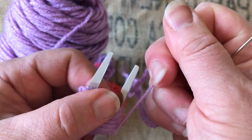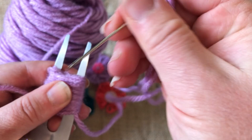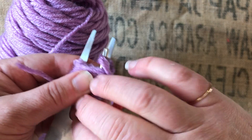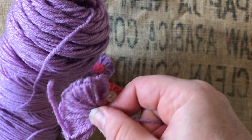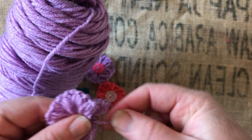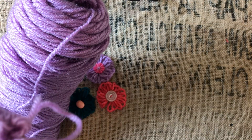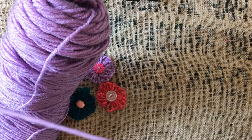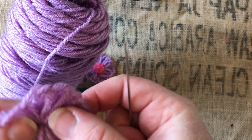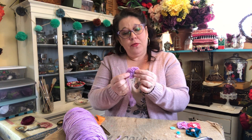You're going to start gathering it — be careful not to do it too tight because you don't want to break your yarn. Then you're going to take the needle again and go through. At this point you can pull this off the fork. So there we go, and from there you are going to basically fluff it — after you're done fluffing it gives you this nice circle.